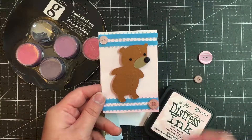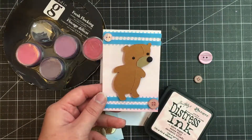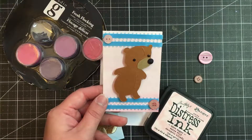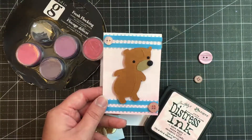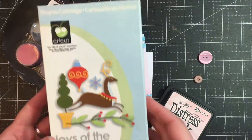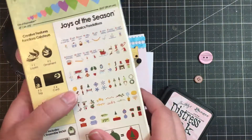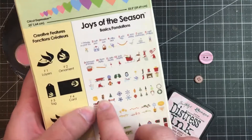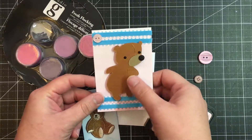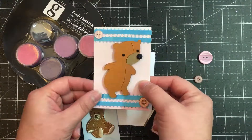Let me just briefly go over this original card. I cut it down from 5.5x4 to 2.75x4. Then I took a piece of pink cardstock and placed that on the card. I used my Cricut cartridge — a Christmas one called Joys of the Season — and just used the little teddy bear. I did it on some shiny brown paper and then again on dull brown paper, cut the nose off and pasted it onto the shiny cardstock.